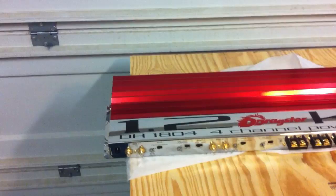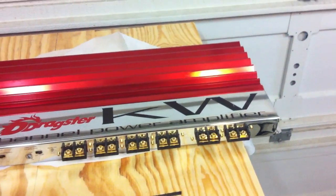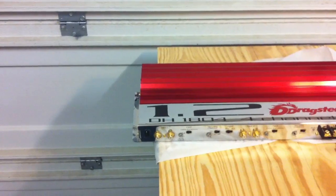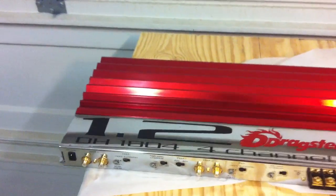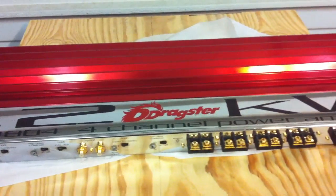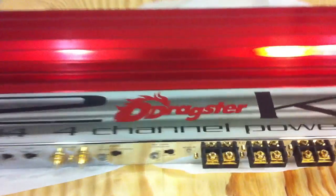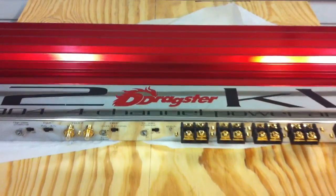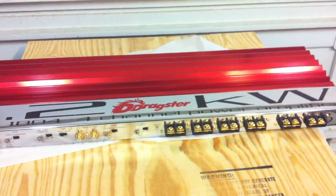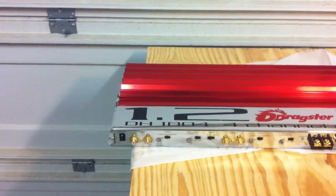What's up guys, Big D Wiz here, oldschoolstereo.com. What do we got here? Well, this is an amplifier by an Italian company — this is a Dragster, the model is DH 1804, a four channel power amplifier. It's rated 180 watts RMS times 4 at 4 ohms, or 300 times 4 at 2 ohms, or 600 times 2 at 4 ohms. It is a beast.